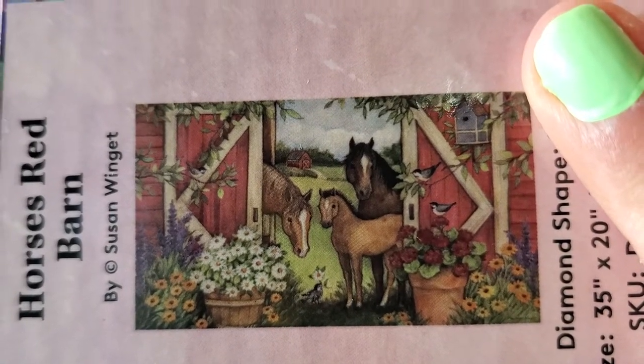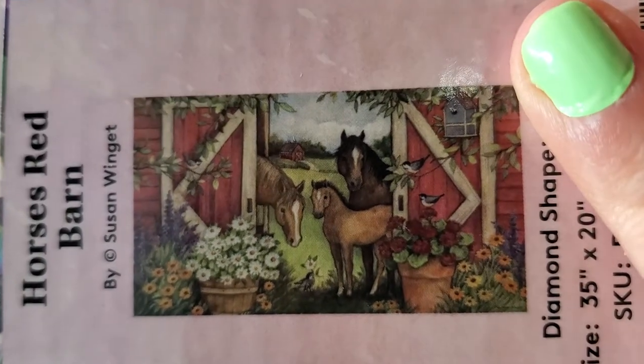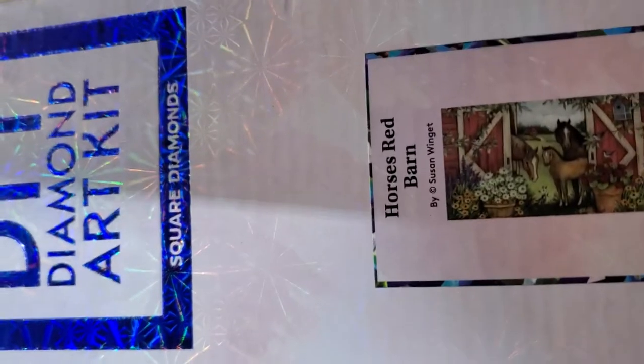There's a very big canvas — it's nice and wide, and it's going to be a lot. This is the only square I have. So, ready? Square. Round. In case you're wondering, it tells you right on the box. So, those are the ones bought from Diamond Art Club.